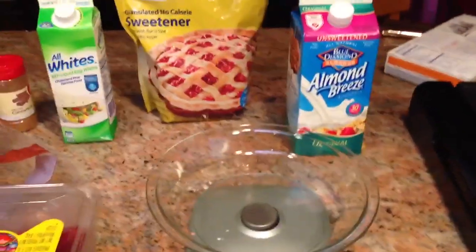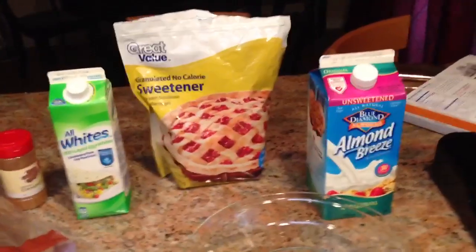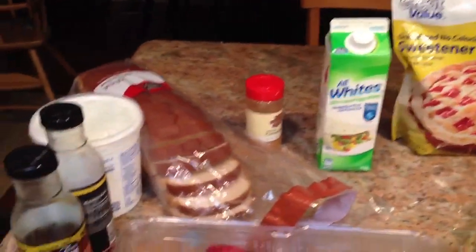Good morning guys. Today we've got that healthy french toast, macro friendly recipe. It's high in protein, low in fat, and you only need a few simple ingredients.